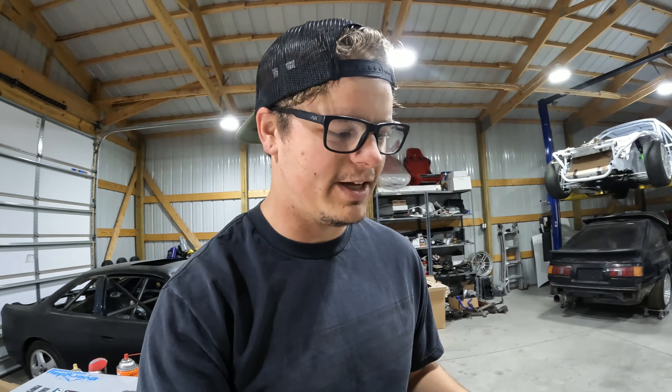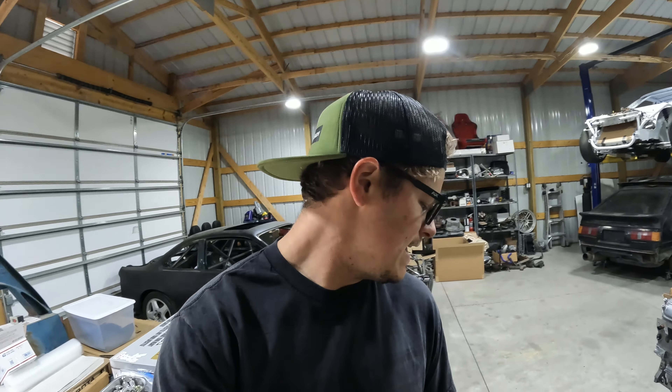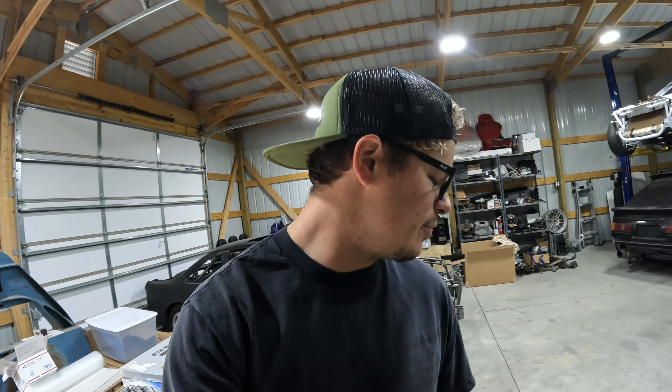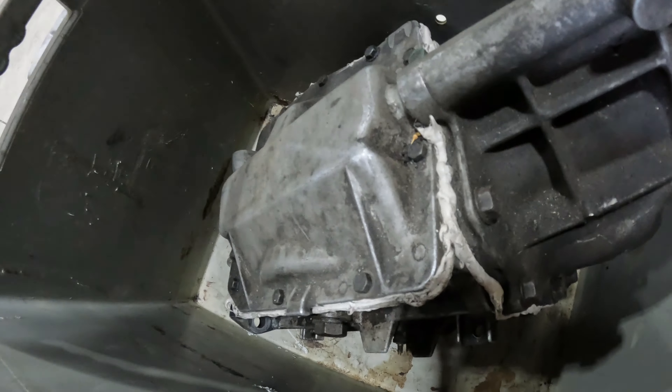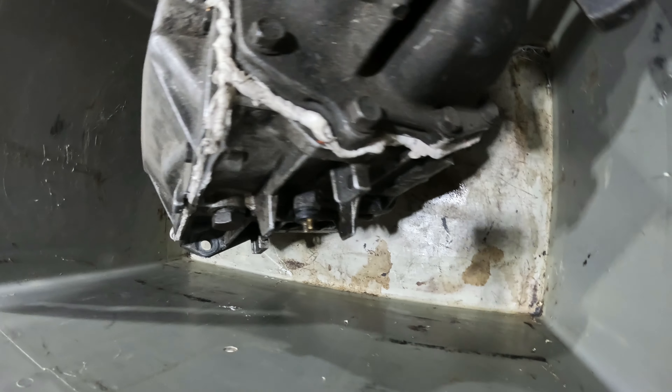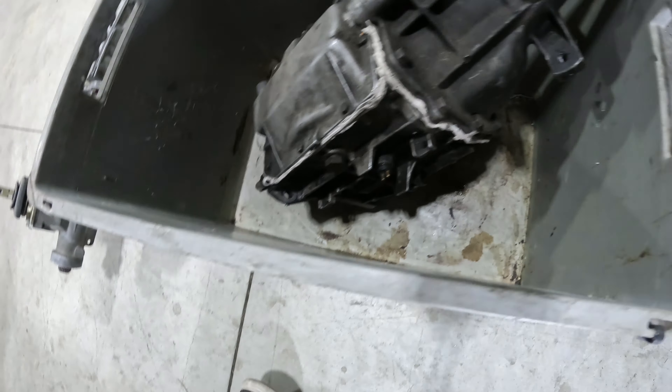Most people make adapter plates or bell housings to fit them to stuff. They also came in lots of Chevys and such, but this one doesn't have reverse. I know that when you're putting it together, reverse is something you can easily screw up. Based off the silicone on this one, it's pretty clear that maybe that's what happened. So I'm going to disassemble this one, inspect it, look for anything broken, and hopefully just fix reverse and put it back together.